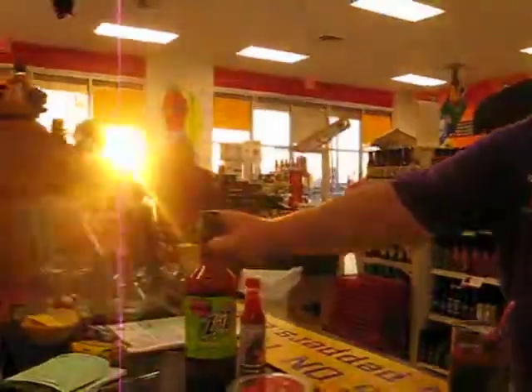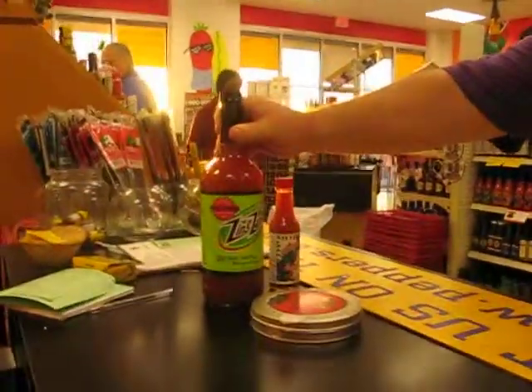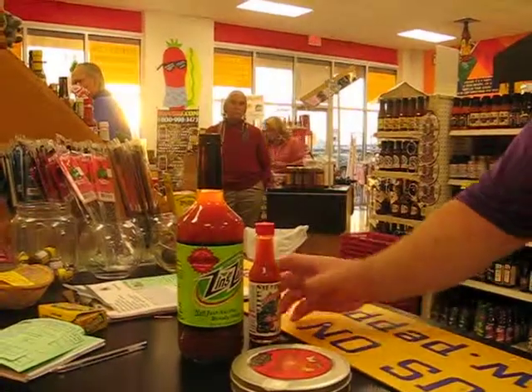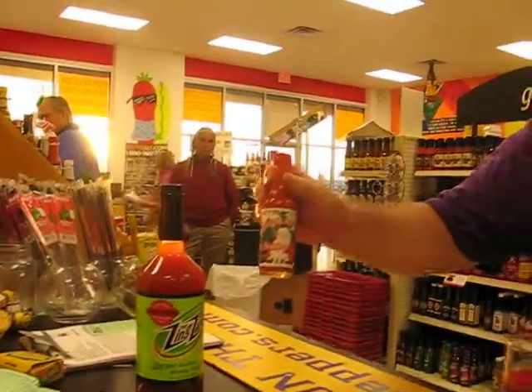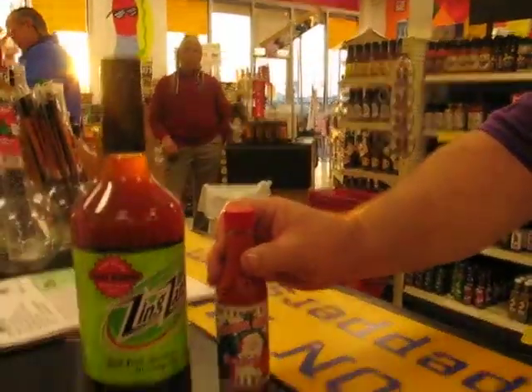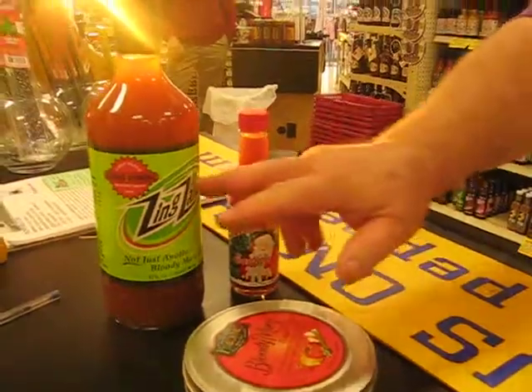I'm going to tell you something about Bloody Mary. The first thing is, let's get a mix that is really good. Zing Zang is one of the biggest sellers here at Peppers. And then you can always heat it up with a little sauce that matches you. Since it's Christmas, we're going to heat it up with a little Seasons Greeting hot sauce — just a little, just to give it a little more zing. Notice the zing.